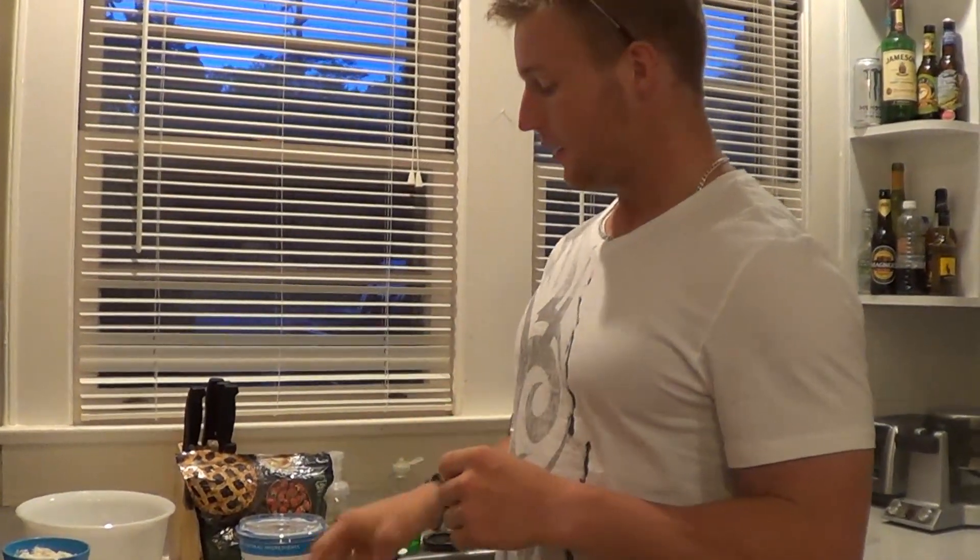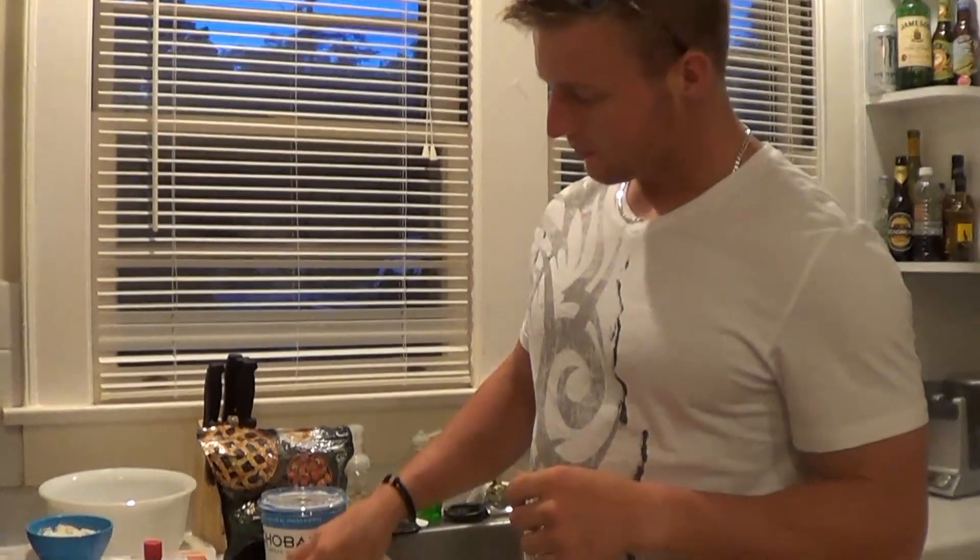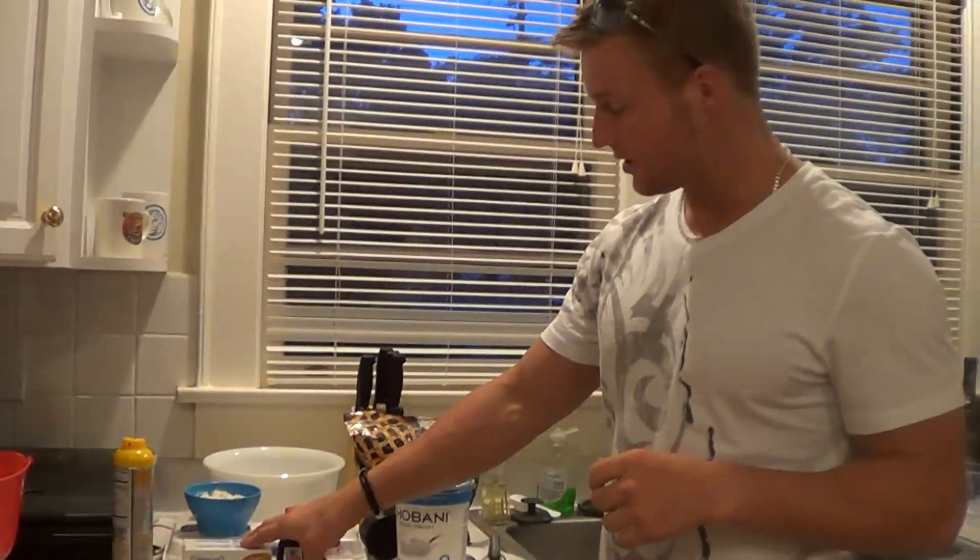I'm going to show you the ingredients and get this thing rolling. What you're going to need for this recipe: it's a high protein, low carb, low fat cheesecake. You'll need 2 whole eggs and 12 ounces of fat free cream cheese.